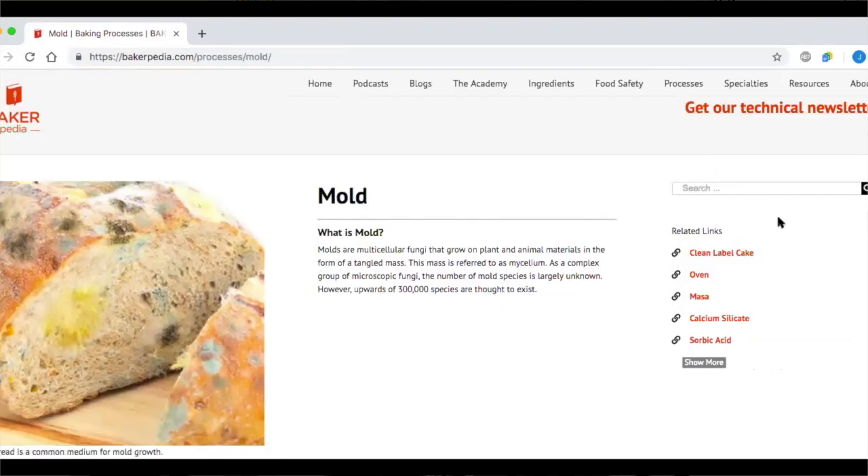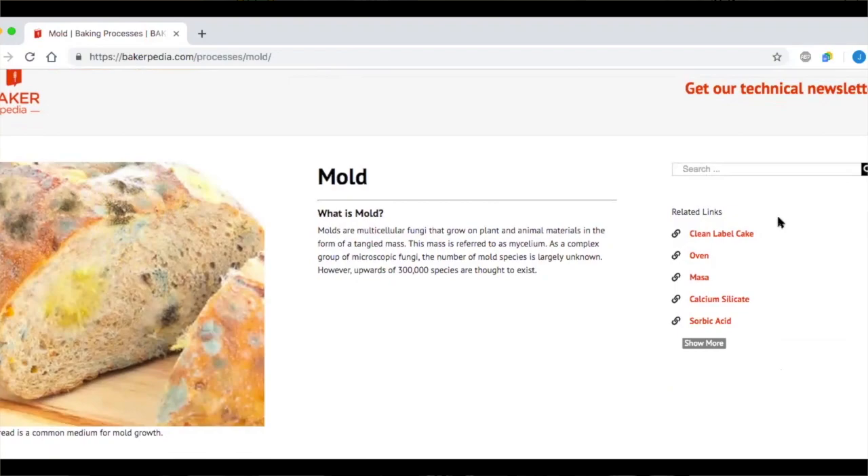Enzymes would be your number one solution to replace artificial preservatives for texture preservation. The other type of preservation is the prevention of microbial spoilage. Bread presents a big challenge in baking because it's an excellent medium for the growth of mold. Mold likes fairly warm temperatures, plenty of oxygen, a slightly acidic condition, and moisture. Bread produced without the use of any mold inhibitor will have mold appear within three to five days if stored at room temperature.